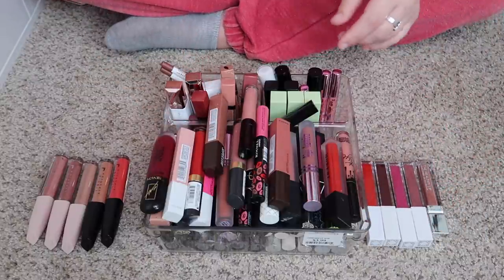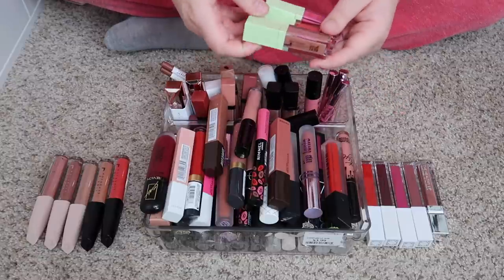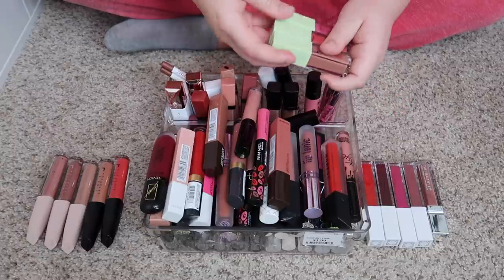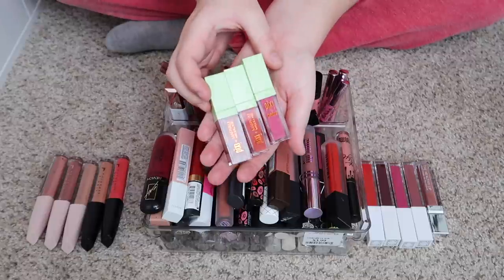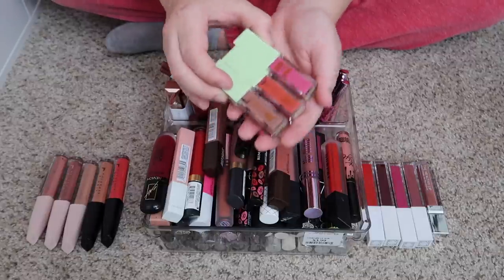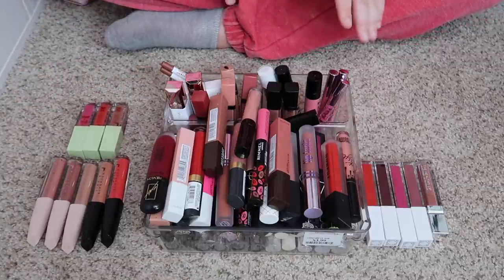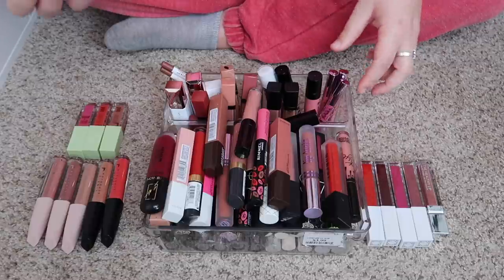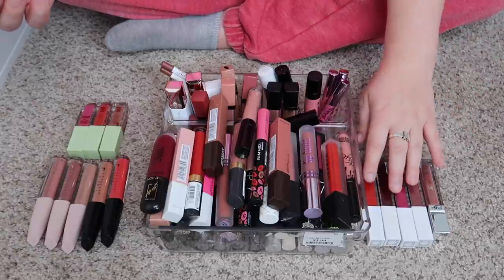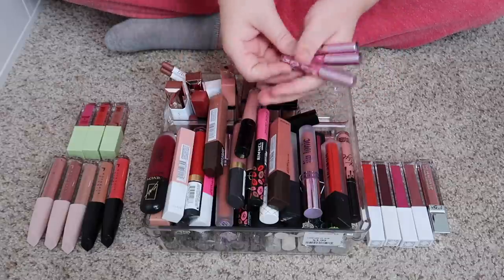I've got some ones — I'll finish out this container. These are from Pixi and they have a really cool whipped texture. These are very nice and I am going to keep those, even though they are a little bit more colorful. I definitely want some color, I just know I don't need this many red kind of shades.